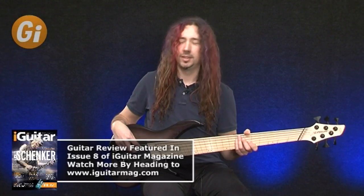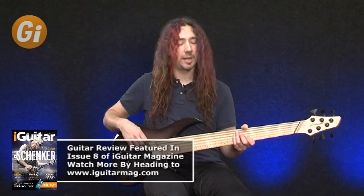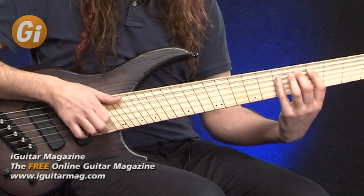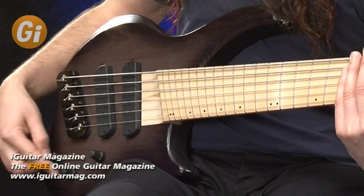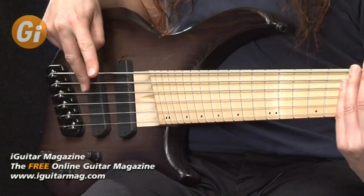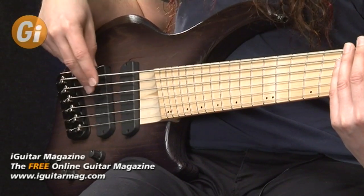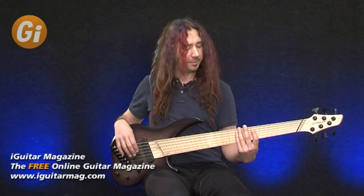Let's go through it. Position one is just the front pickup on its own — got a nice plummy, almost like a slight P-bass character to that; it'd be great for a bit of slap work. Let's go on to the next position. This is where it gets interesting — position two is both pickups in series, so we've got them stacked in the circuit, and it's going to give us more midrange and a lot more volume.